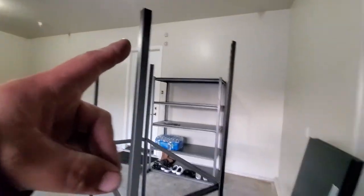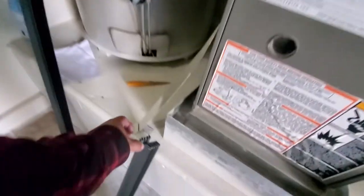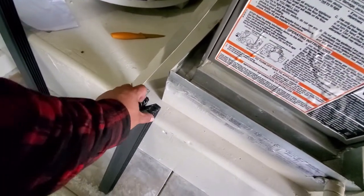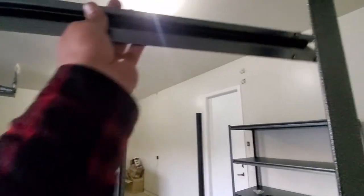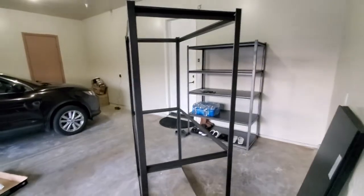All right — we have the top to finish off. So let's go ahead and grab two of these and secure them right in here. And there it is — we'll grab two of the long ones and finish it off right up here on all four corners. And there is our frame.